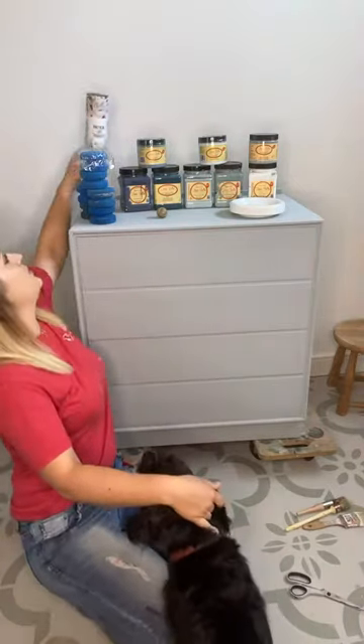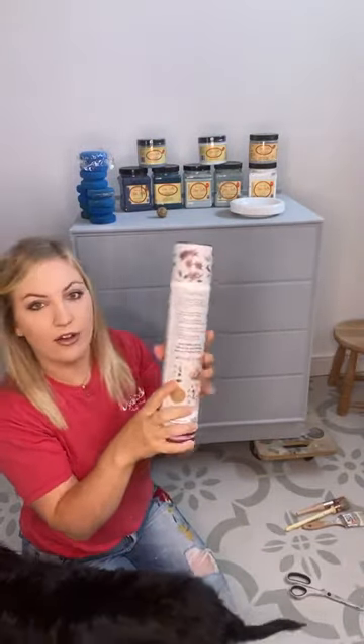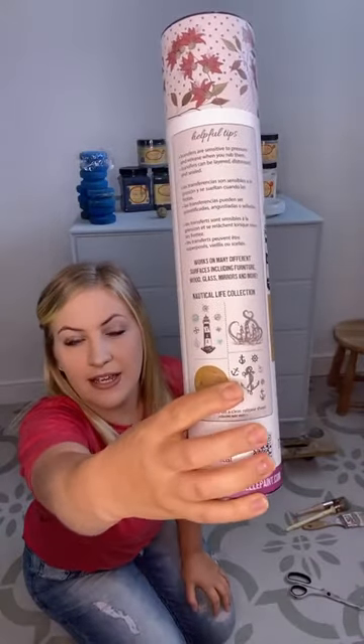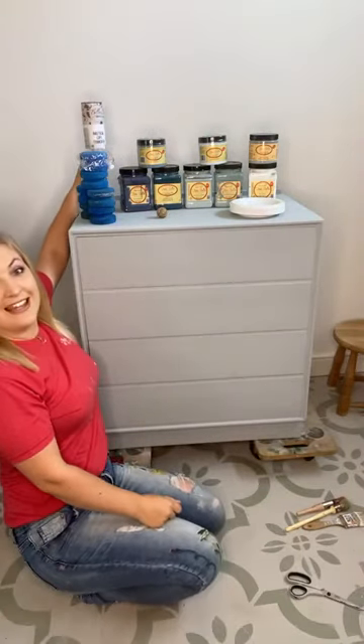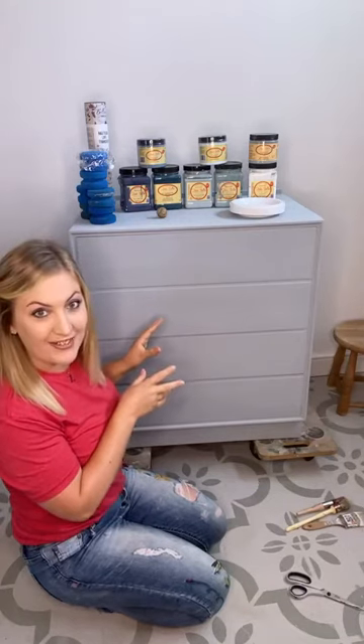So this piece I'm going for a sort of abstract nautical vibe. I wanted to make use of the nautical life transfer, the new Bells and Whistles transfer — I've not actually got around to using this one yet. I really like the look of the lighthouse on there, and there are some anchors and some compasses. I picked it up last week and thought it's going to be perfect to get creative on. Today I'm just doing the base coat so it's going to look a little bit wishy-washy, a little bit of a mess, but it'll all come together.